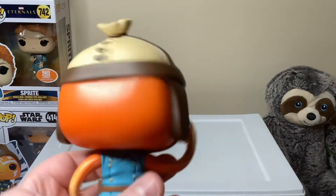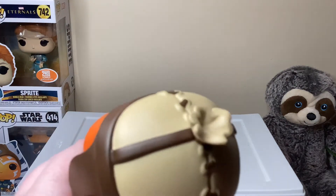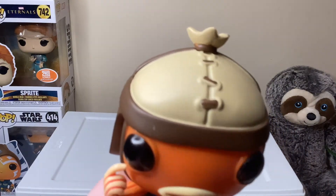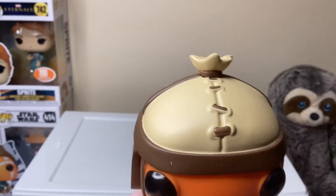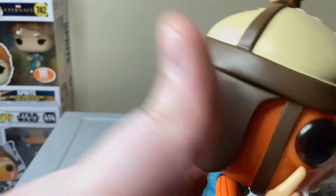Starting with the hat, we have the little thing on the top — cute little buttons or strings attaching the hat together, and it's got little flaps on the sides.